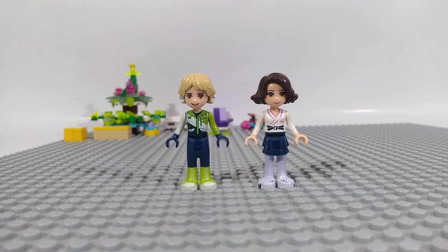Hello, we are the Lego Brothers. Today we will show you how we created the characters from the Tara Duncan books.